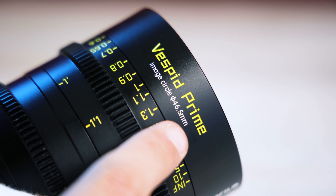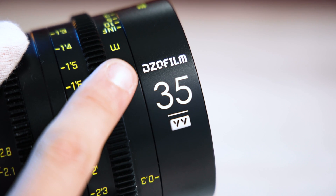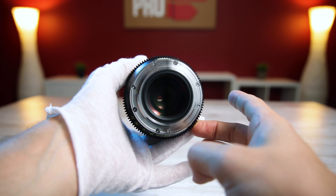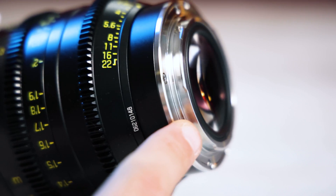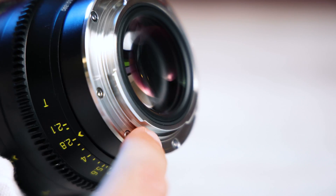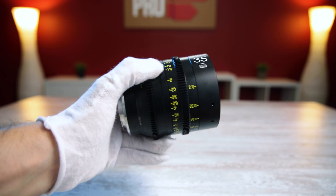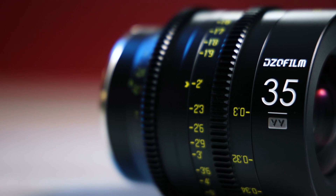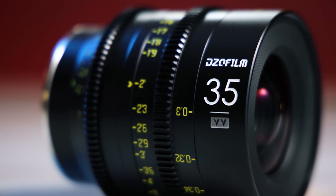These lenses' claim to fame is full frame illumination, advertised on the lens with an image circle of 46.5mm, and a double-V logo indicating coverage of super 35mm and Vistavision formats. The rear element is super huge, obviously allowing for that full frame illumination, but there's no gasket for weather sealing around the mount, so that's one thing to keep in mind. Aesthetically, all the markings are in neon yellow print including 'Vespid Prime' at the top, with the brand name and focal length on each side in white and that Vistavision emblem below.